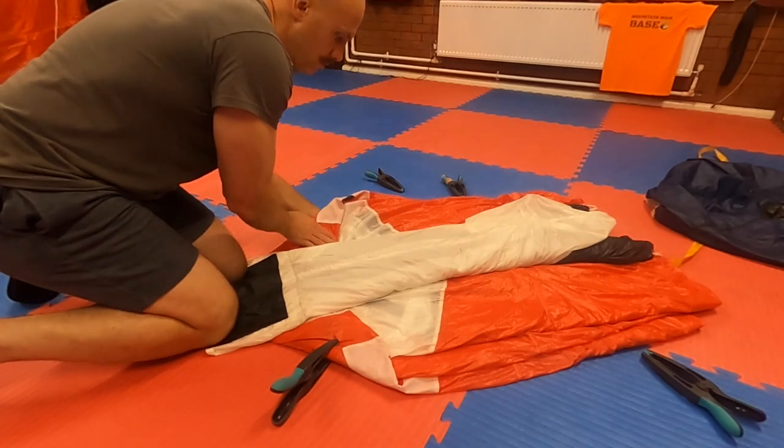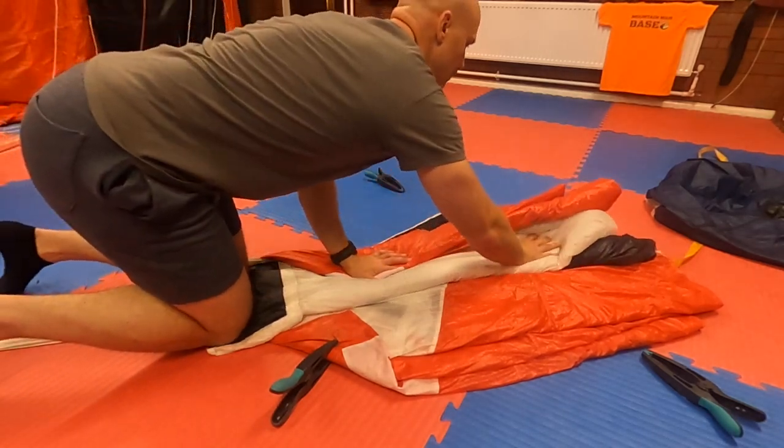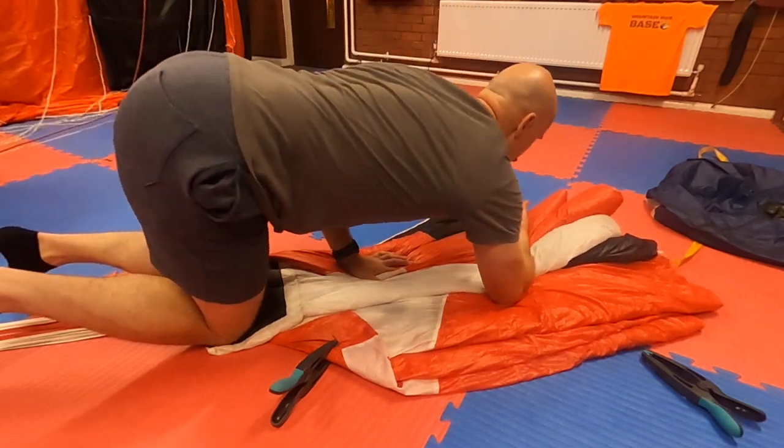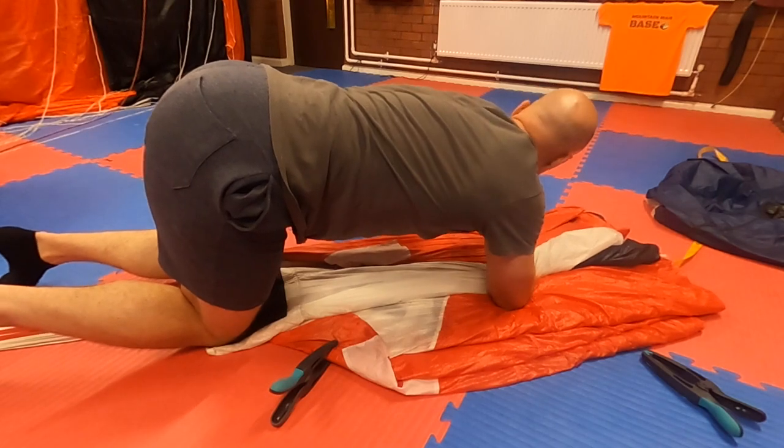Starting with one side of the canopy, remove the clamp from the bottom. Fold the entire canopy over into the middle, remove any air and then place a clamp roughly one third of the way up and two thirds of the way up. Repeat this process for the other side.